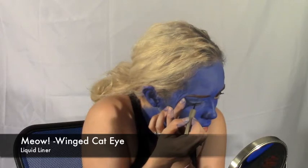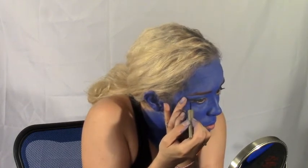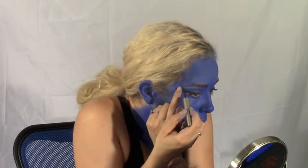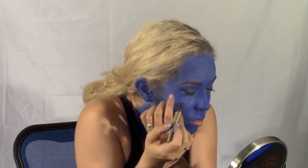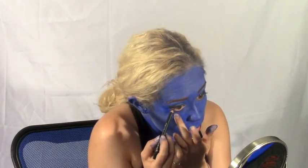With a liquid liner, create a strong winged edge along the top lash line of your eyes. Then using a liner pencil and your liquid liner, line the bottoms of your eyes to intensify the effect.